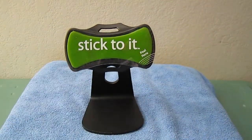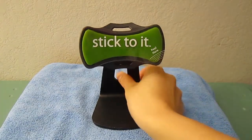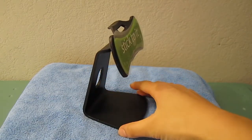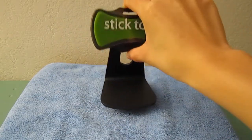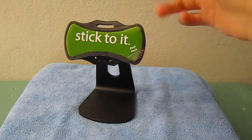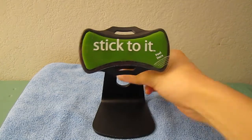It's great for use at home or at your office. You can leave it on your desk next to your computer or on your nightstand and use it as a clock, really anything. It gives you hands-free viewing of calls, text messages, YouTube videos, or surfing the web.